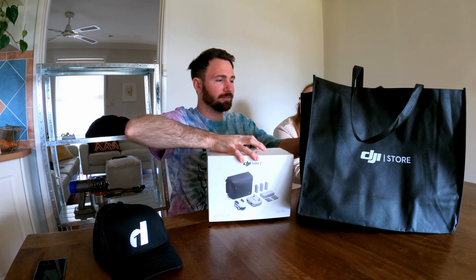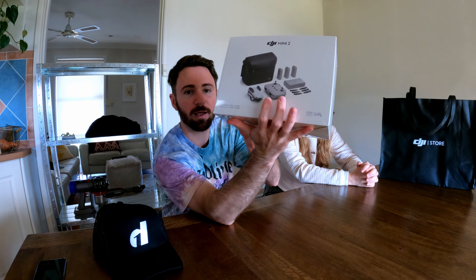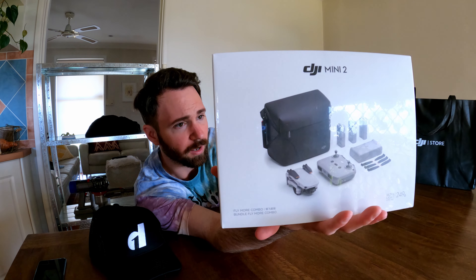It's heavy — I can barely grip it with my weak little fingers. So obviously we've got the Fly More Kit, which was 950 Australian dollars. You can buy it just with the drone, which comes with one battery, the drone, and the controller. But you may as well get the Fly More Kit, because you get three batteries instead of one, you get a bag, a charging station, and extra propellers and stuff. So definitely well worth it.